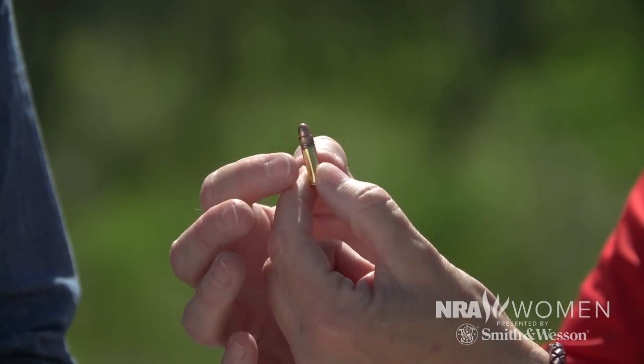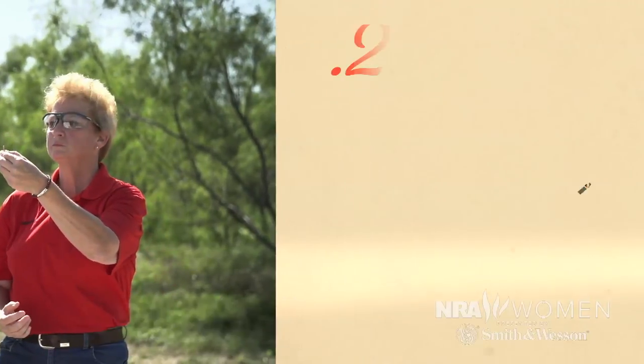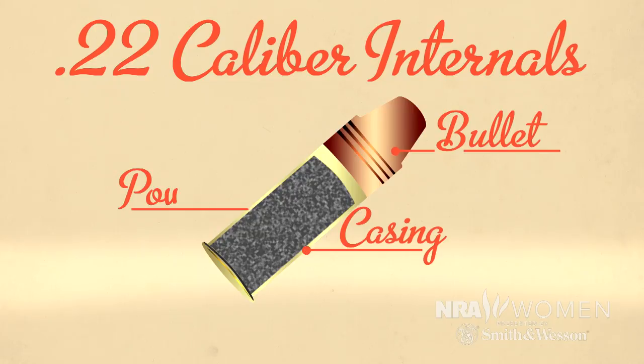Rimfire, as opposed to a centerfire. With a centerfire, you have a primer in the center, a little gunpowder, some air, and then your bullet is actually seated in there. This whole item right here is the cartridge — it's the ammunition. The bullet is the piece that sits on the top. So the cartridge is the component that carries everything else, including the primer and the gunpowder. Without the cartridge case, there's no party at all.